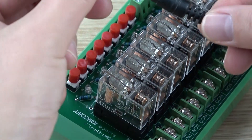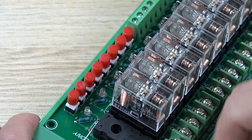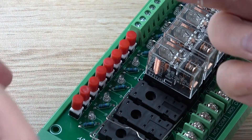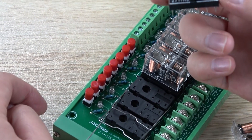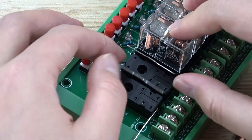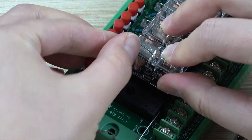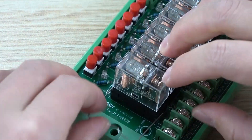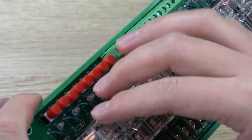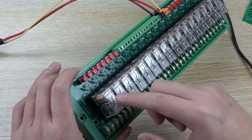If your external board is bad, you can disconnect the power and you can get out the relay easily. If a relay is bad, you can remove it and replace it with any brand relay — just make sure you use the correct voltage, 24V or 12V. Choose one, insert it, and fix it. It's very easy to repair this part. The relay is the most important component, and since it is always switching on and off, it is where problems are most likely to occur.